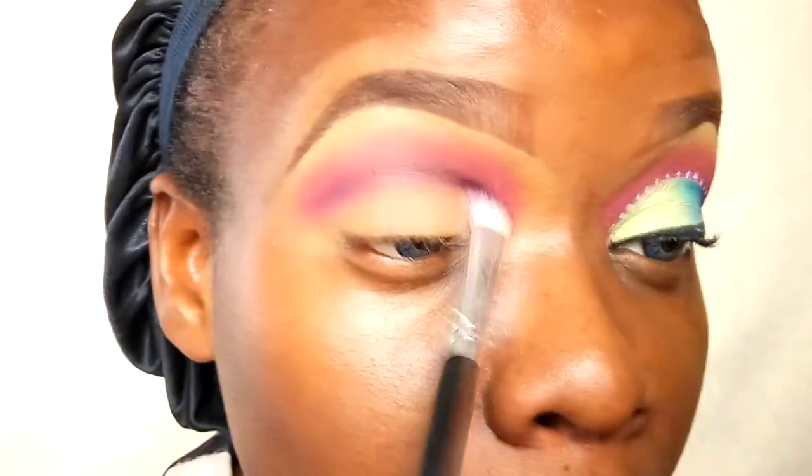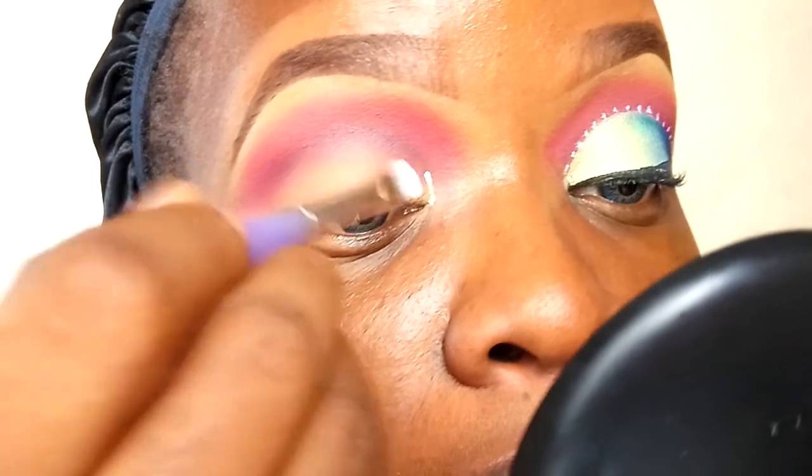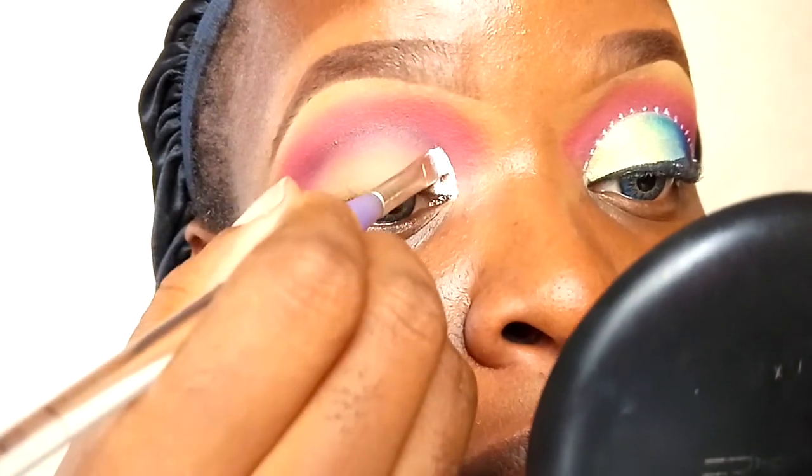Once I'm done cutting out the crease, I'm going back into that pink eyeshadow and adding a little red just to intensify the crease and transition color, blending it into the purple and black. Once I'm satisfied blending that shadow out, I'm going into my white face paint from Snazaroo and using that to cut out my crease.